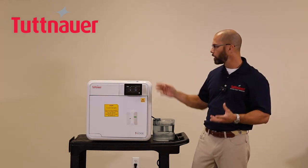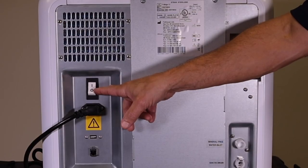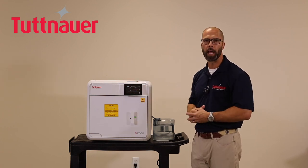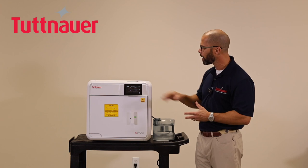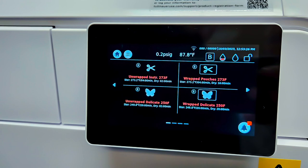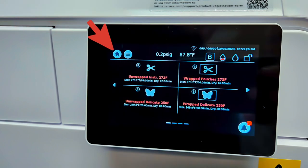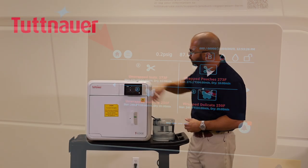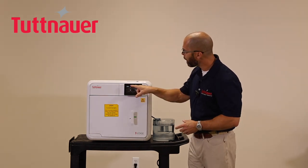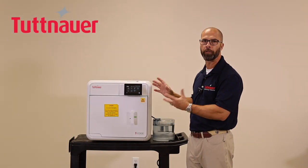You turn the front switch on and off each day while leaving the back main switch always in the on position. On the display you'll see a variety of status information about the machine. At the very top is a Home button that returns you to the home screen from any submenu, and right next to it is a dropdown menu with several useful features and submenus.